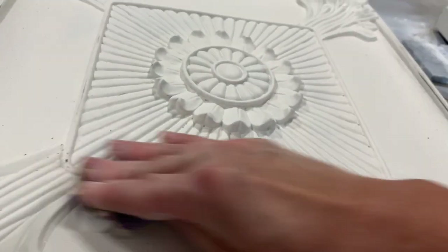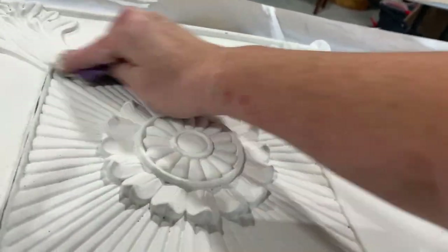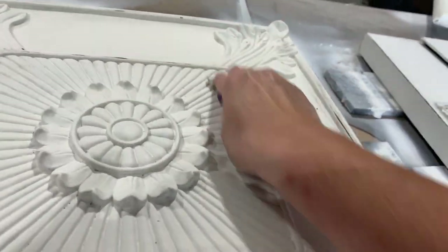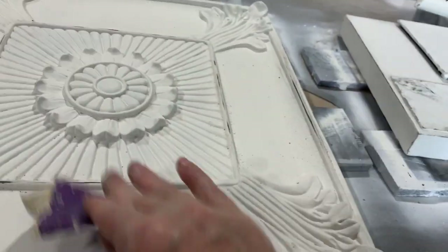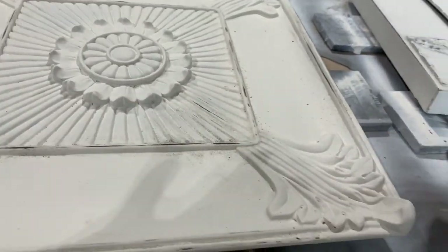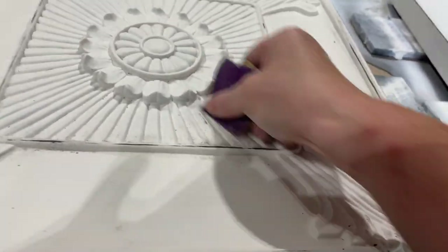I sure am glad that I sprayed crud cutter on this piece — this paint stuck on this resin really well. Sometimes resin is a little bit on the questionable side, because it is not like metal and it's not like wood. It does not really absorb the paint whatsoever, so it kind of just sits on top of it. But this resin piece did very well, and I actually had to work pretty hard to actually get this to distress.